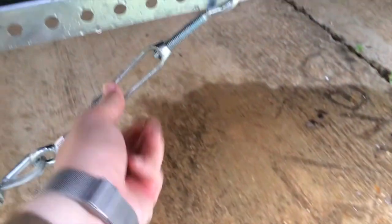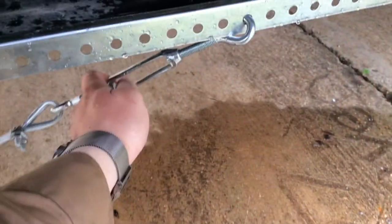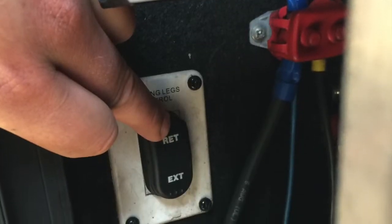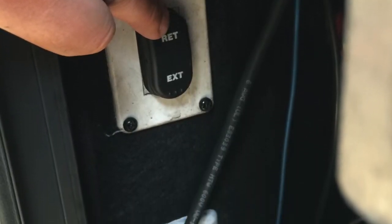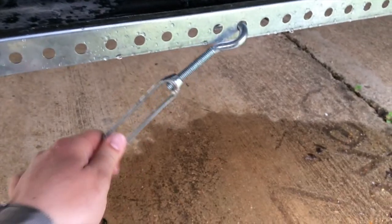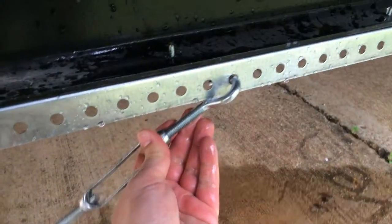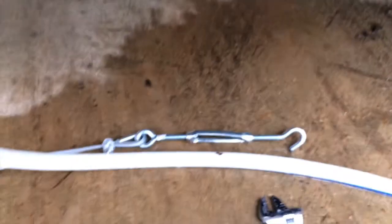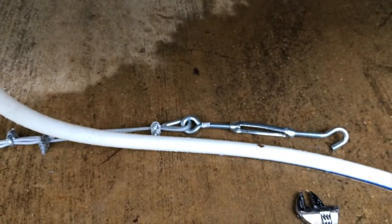And then tighten up the turnbuckle. Now when you go to leave, simply retract the gear slightly, release it off of the bracket, releasing the turnbuckle and loosening it up, and then you're ready to go. Put it back on the bracket once your leg is up, your gear is up, and you're hooked onto the trailer, and then tighten back up the cable so it doesn't flap while going down the road.